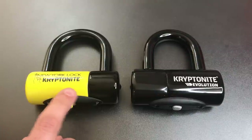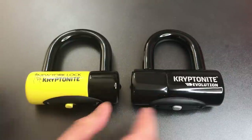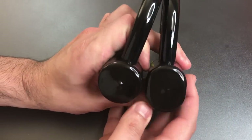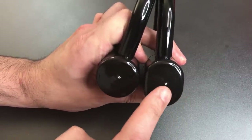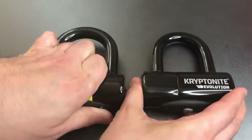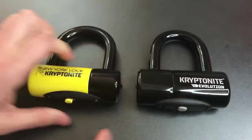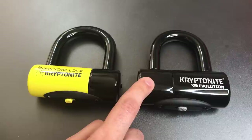The next difference is the lock body. Now the New York Lock has a round lock body, whereas the Evolution has an oval shaped lock body. Kryptonite says that the oval shape makes this stronger than round lock bodies. However, the New York Lock has another trick up its sleeve.